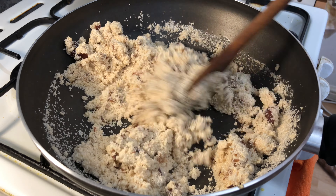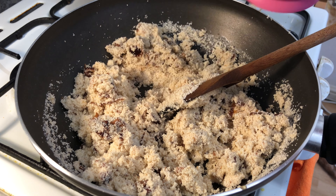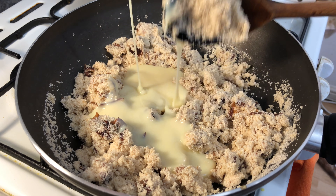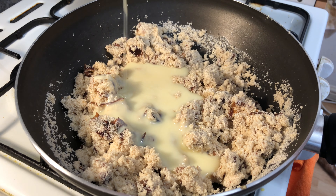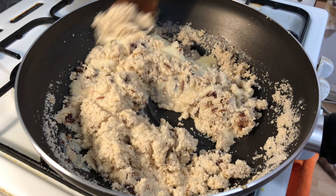Let's mix it. Now the rava is done. We are adding the condensed milk to this rava. We mix it.